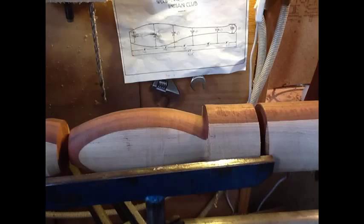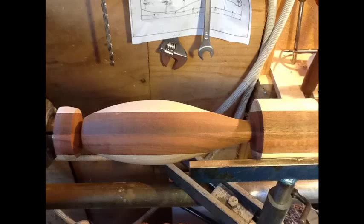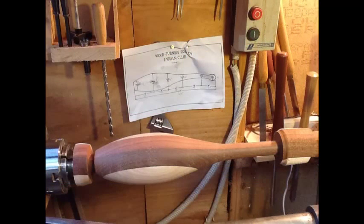It was quite easy to turn when you're only turning a little section rather than having to worry about the whole length. It turned out quite well as we went along and it turned out quite pretty as well.